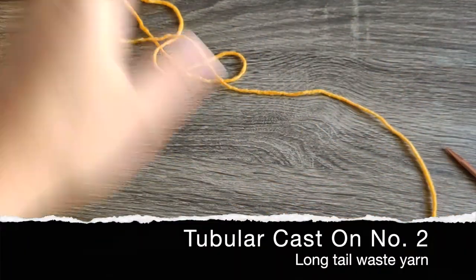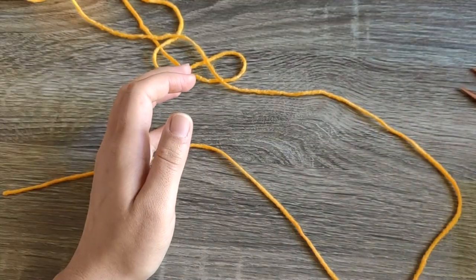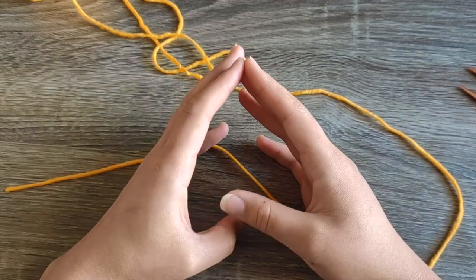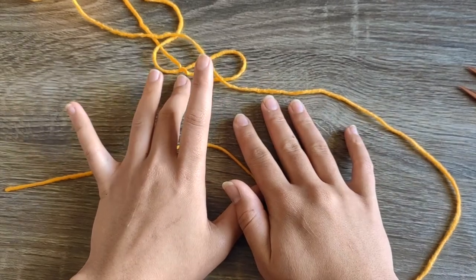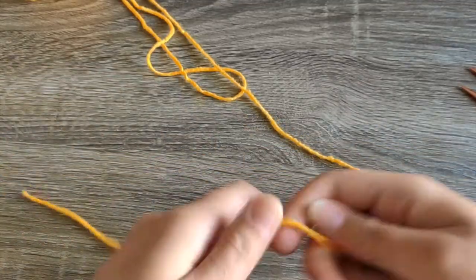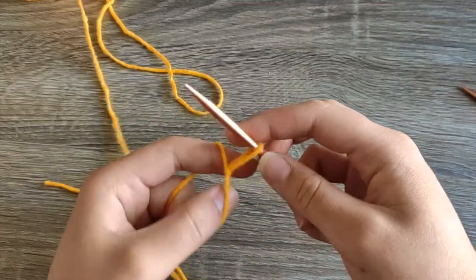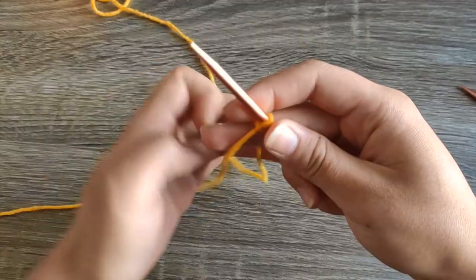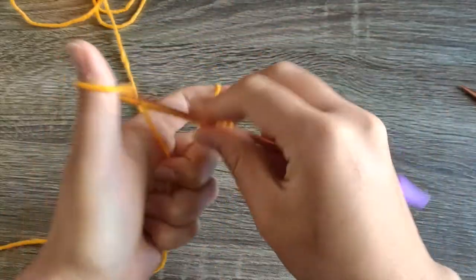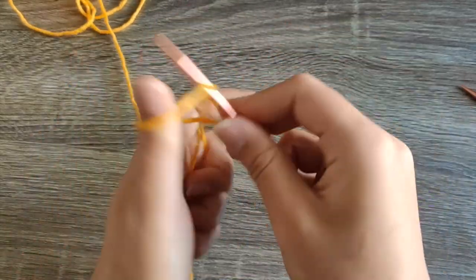Bringing in our waste yarn. For this one, you can do it a couple of ways — long tail cast on or backwards loop cast on. Since long tail cast on is one that most people will be familiar with, we're going to use that. Leave enough yarn as a tail just like you normally would for a long tail cast on. Again, cast on half the number of stitches — we're doing 20, so casting on 10 stitches.